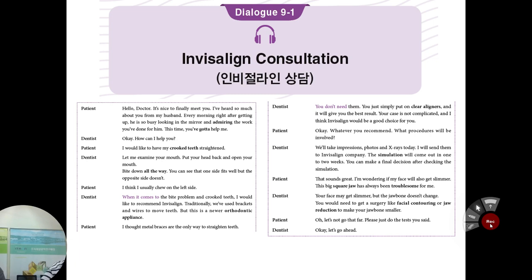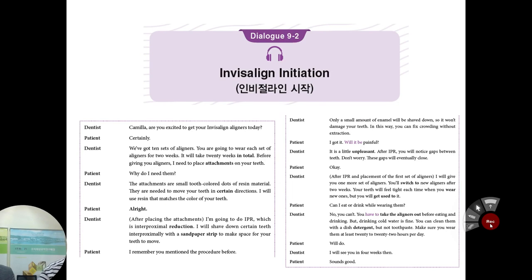Metal braces are actually a golden standard for orthodontic treatment. But nowadays, if the case is not much complicated, we can suggest Invisalign, because it's very clear and there is no defect in terms of beauty. Is it more expensive than metal? Yes, absolutely it's more expensive.